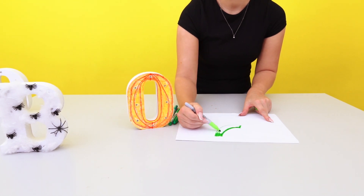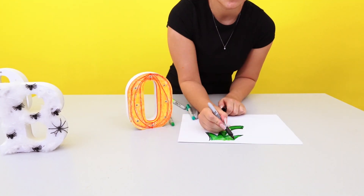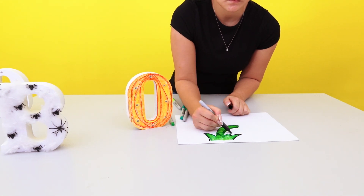Sketch out your pumpkin stalk on card or paper and use the glue gun to attach this to the top of the letter.